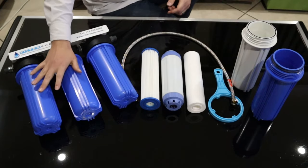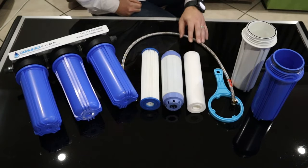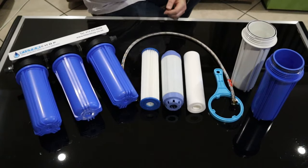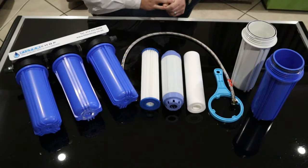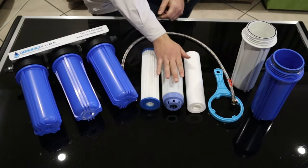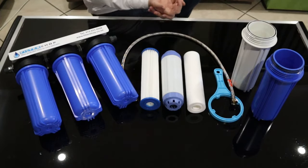In terms of filtration with this unit, we first go through a 1 micron sediment filter to catch any dirt or dust in the water, and you actually start stopping a little bit of bacteria there. And then instead of the normal carbon filter, we have our premium KDF filter, which is carbon mixed in with KDF.